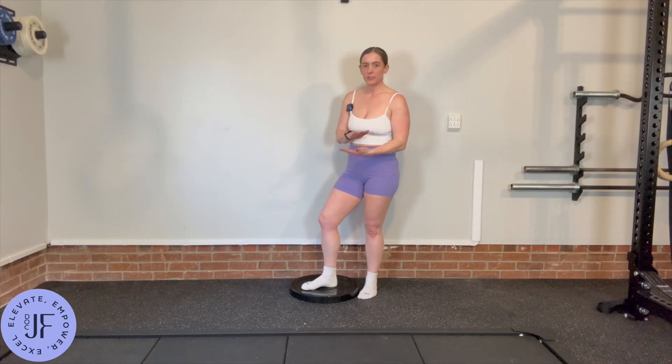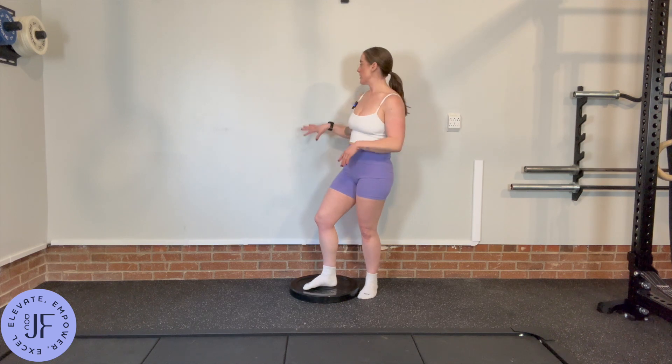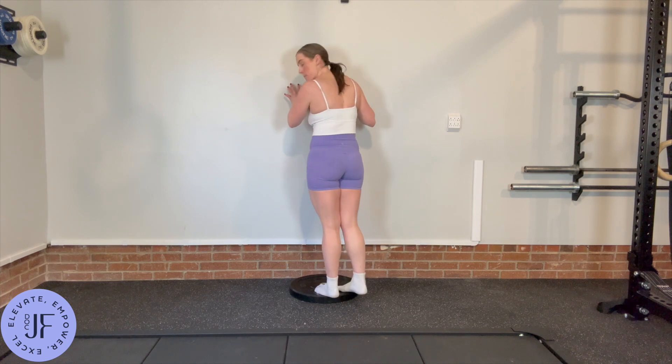For this, you just need something to lift you off the ground. A stair works really well, but we do want it to be either near a wall or with a railing so that you have something for balance.